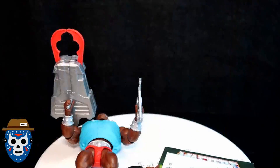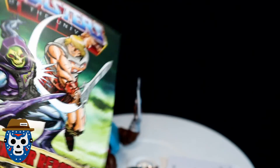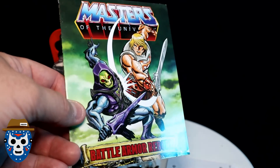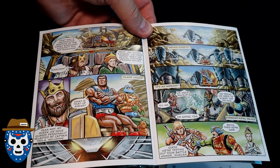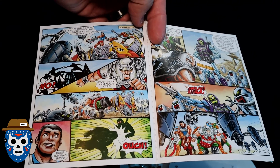I'm going to crack this open now. First, let me show you guys the comic that comes inside. Here's the front cover — some pretty amazing artwork. It's titled 'Battle Armor Reborn.' Here are the first two inside pages, and I'll just thumb through the book to show you the great artwork throughout.